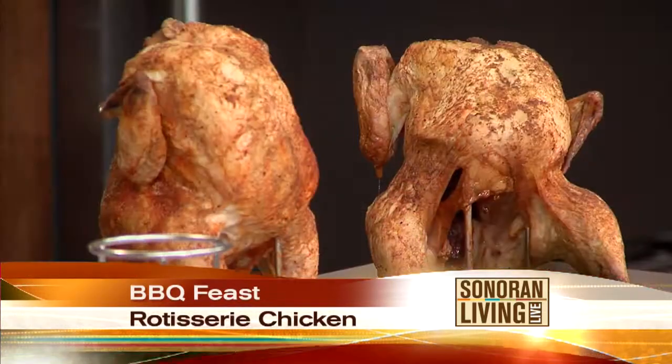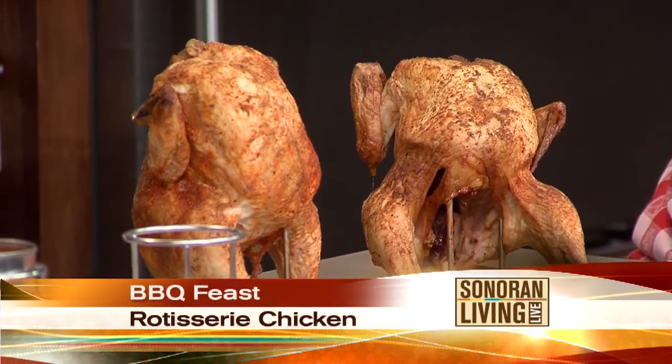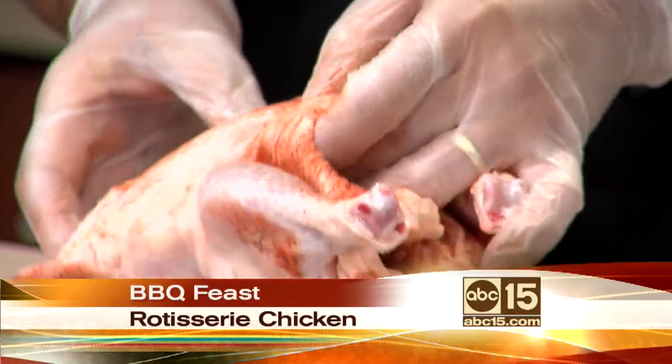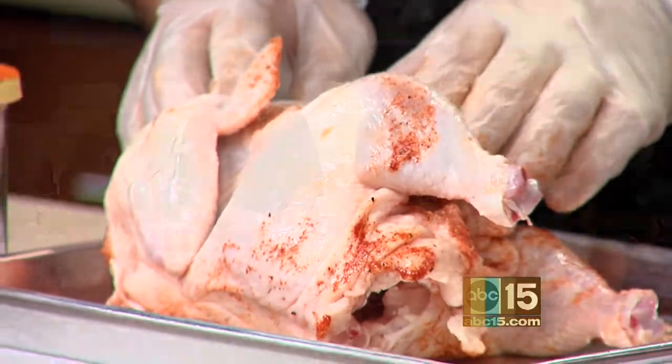Obviously most of us don't have a rotisserie sitting in our kitchen. So he's agreed to show us how we can mimic all of these great flavors in our own kitchen without going to the grill. First, let's talk about the rub being used on this chicken. It's a regular barbecue-ish rub — it's got garlic powder, onion powder, a little bit of cayenne, some cumin, some paprika, salt and pepper.